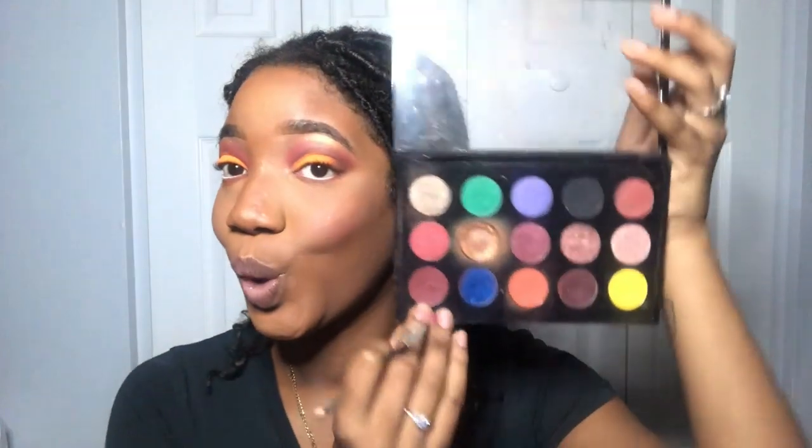Now I'm gonna go in with the corduroy — I don't know what it's called, I'm just gonna go in with that corduroy color in my MAC palette. After we do that, I'm going to put on my lashes and then do my inner corners last.